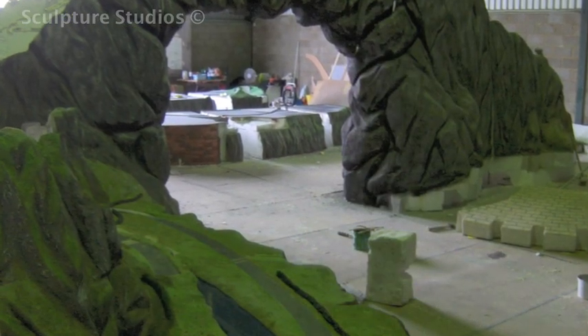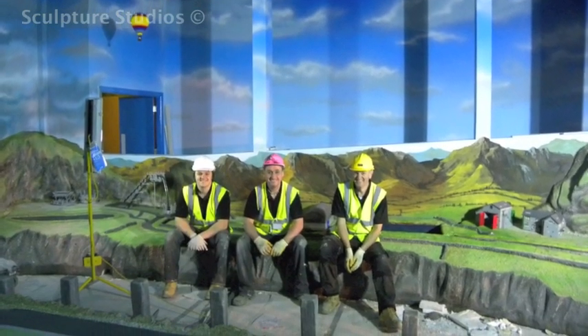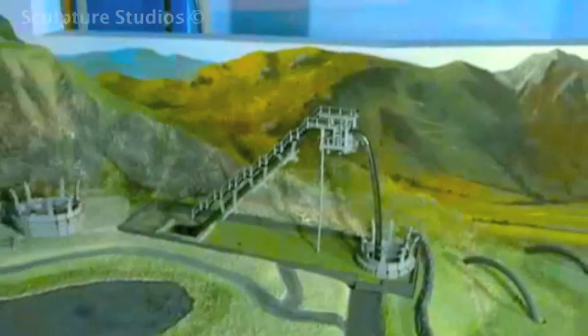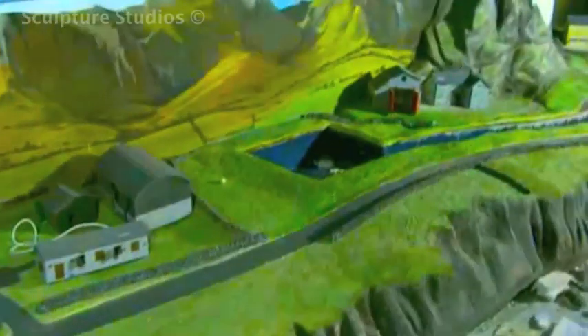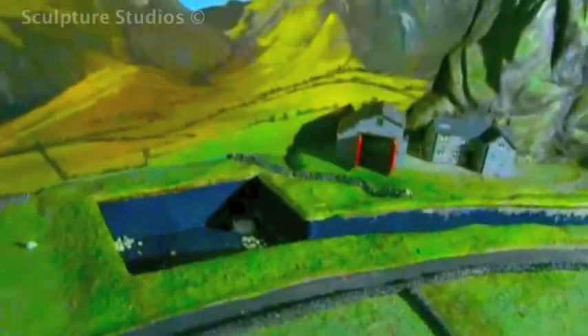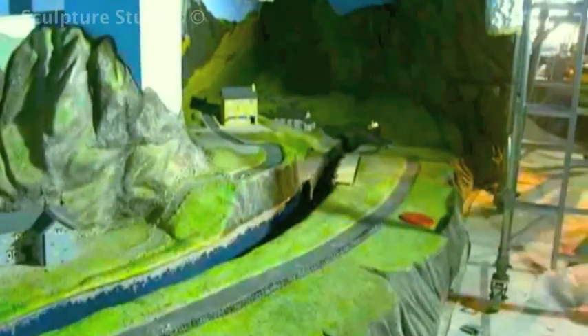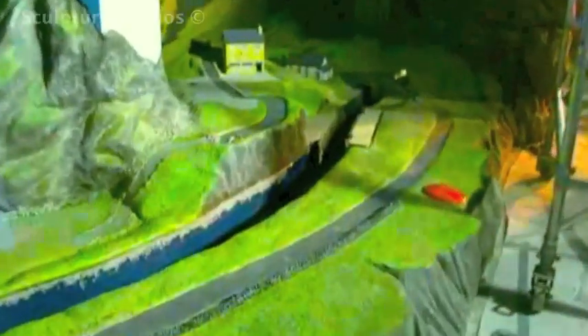We organized transport via three 40-foot articulated lorries, and three of us from the Sculpture Studios team went up to the Trafford Centre in Manchester for the week to set it all up. There were a lot of alterations made throughout the whole process to ensure that everything could actually get into the building, let alone fit the space upstairs. It's frustrating working around different trades still doing their jobs, but we got it all fitted in the end and it was artworked up around the edges to blend in better with the walls behind.